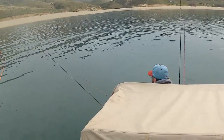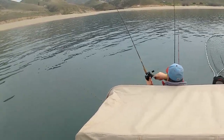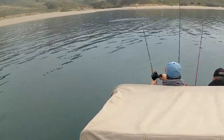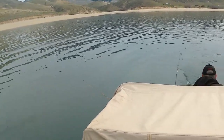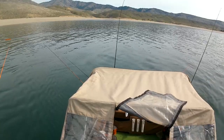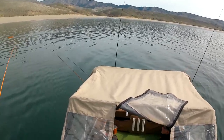Here the outside rod goes, and you might wonder how does that not get tangled. That fish pulled it out of the clip and you just play the fish to the back of the boat. That outside rod is just slightly further back than the inside rod because of the angle of the side planer, so when that fish is pulling tight you just let them pull it back around that line.